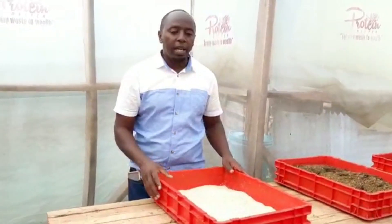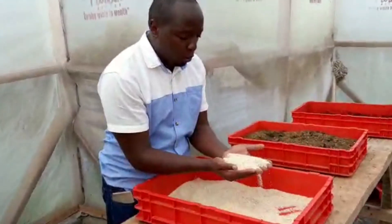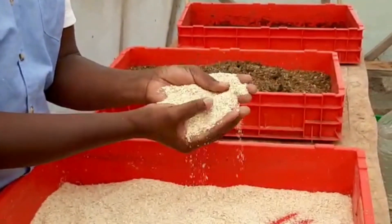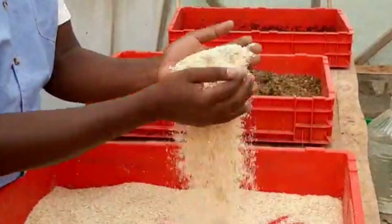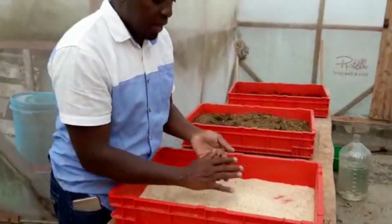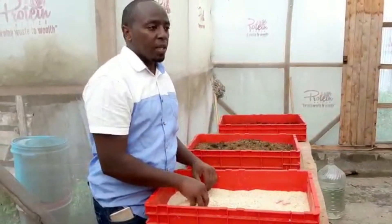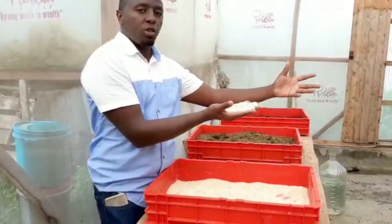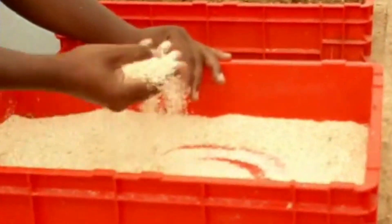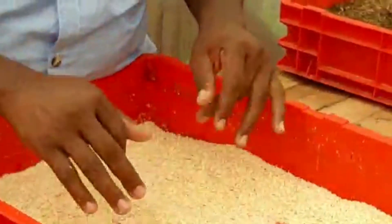Today I want to share with you some of the things that you can feed your BSF with. Today I want to show you that you can feed your BSF with maize bran. This is just maize bran — if you are able to get maize bran wherever you are, you can feed your BSF with it. For us in Africa, when you get your corn and go to mill it, this is the remains after you get your flour — this is the maize bran.